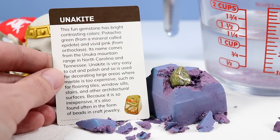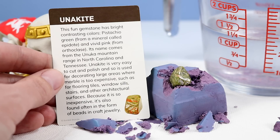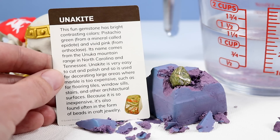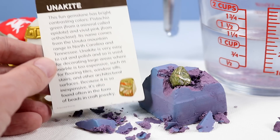For the Unakite card: this fun gemstone has bright contrasting colors — pistachio green from a mineral called Epidote and a vivid pink from Orthoclase. Its name comes from the Unika mountain range in North Carolina and Tennessee. Unakite is very easy to cut and polish and so is used for decorating large areas where marble is too expensive, such as flooring tiles, windowsills, stairs, and other architectural surfaces. Because it is so inexpensive, it is also found often in the form of beads and crafted jewelry.